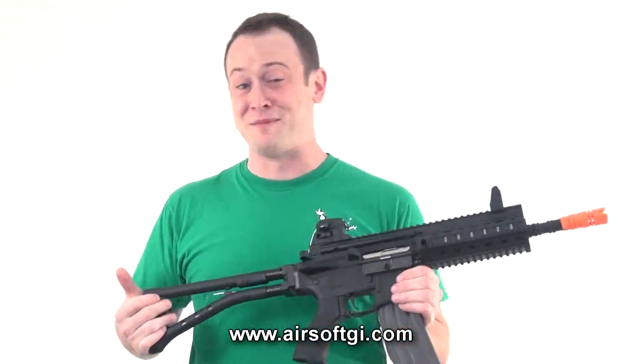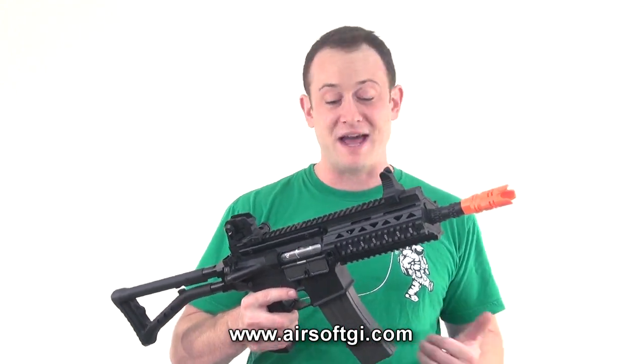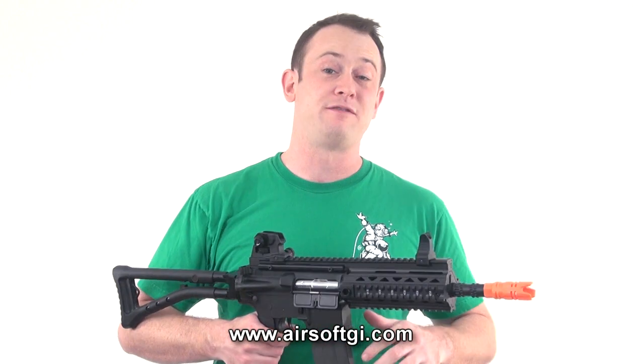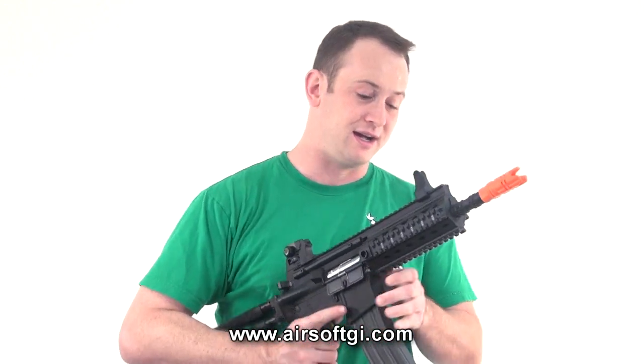If you've seen any of my other videos, I'm a big fan of blowback. There's also another sling mount here by the back of the stock. The gun does come with a 450-round high-capacity magazine, and it does have a textured hand grip. The trigger guard is reinforced and made larger, so if you do have very large gloves or thick fingers, it's going to be a lot easier to get into this trigger group.